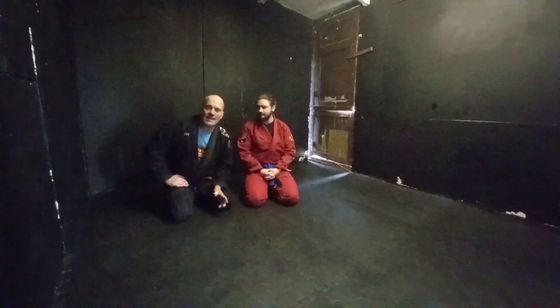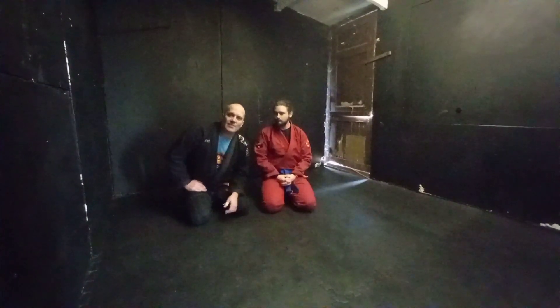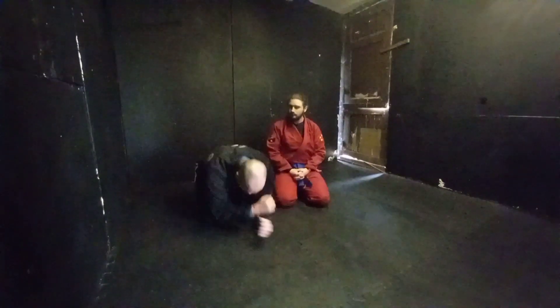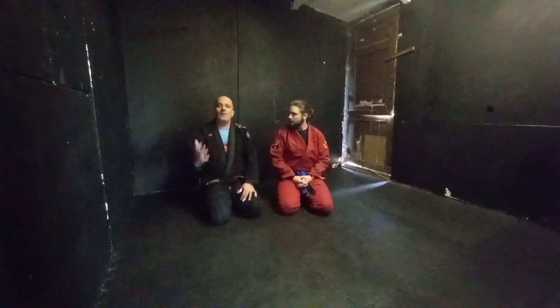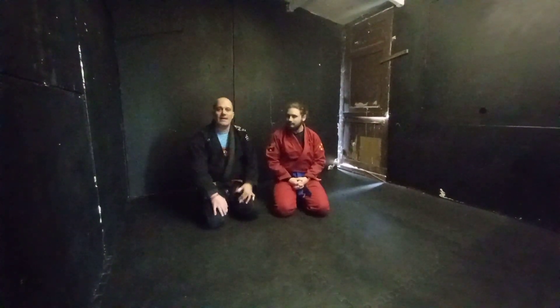Option two — this will be the rolling bow and arrow. Very high percentage move, works a treat. You're going in when the guy turtles up or is defending on his hands and knees — they're wide open — so this technique will be just great on your highlight reel.